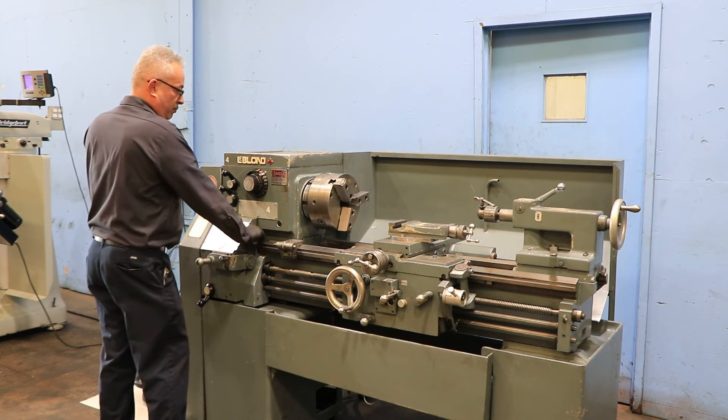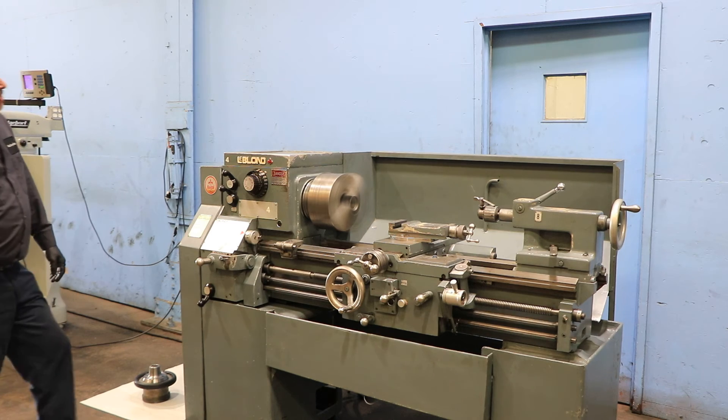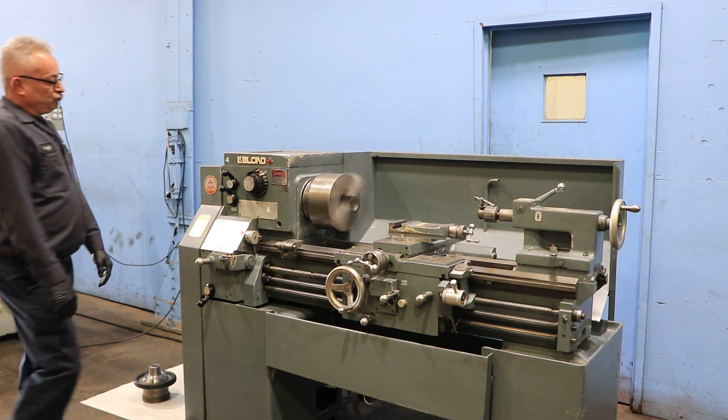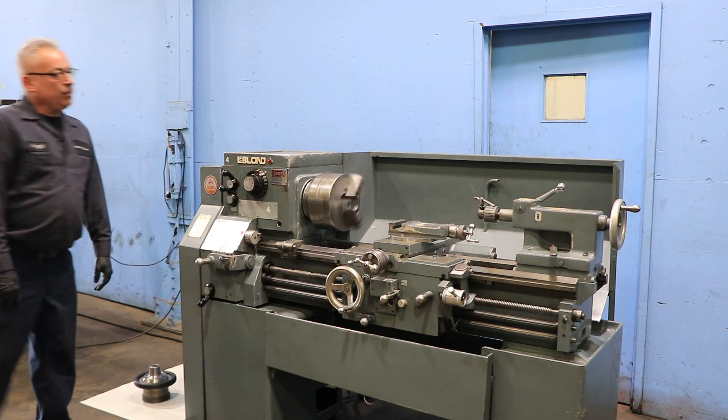We're going to go up in speed right now. That's about 625 RPM. You also have a Hardin Sargent 5C collet chuck that goes with the machine.